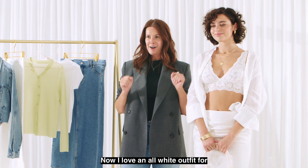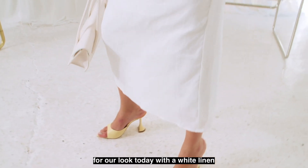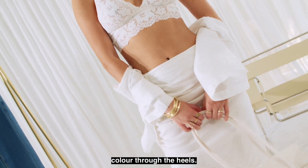I love an all-white outfit for summer, so we've really leaned into that for our look today with a white linen shirt and skirt, and added a little pop of color through the heels.